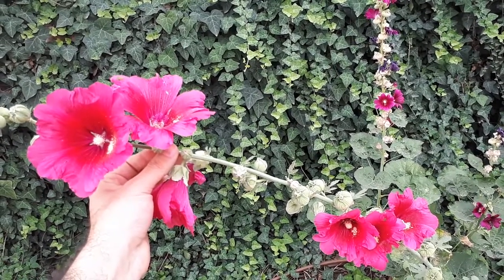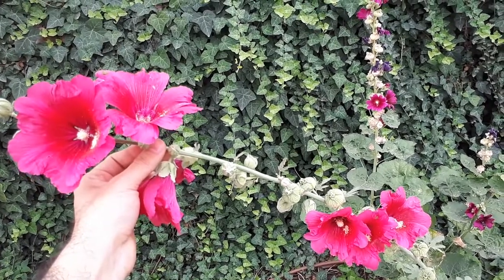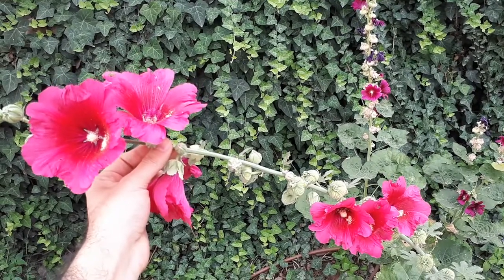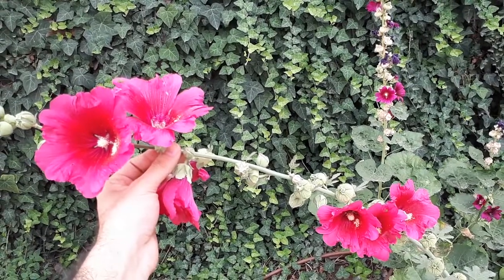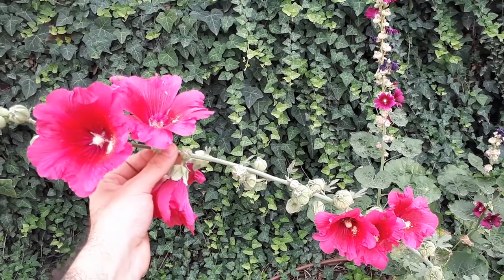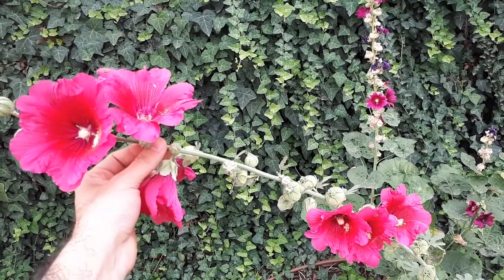They grow really high, so you can use them as an edge plant. It dies back mostly, but it's just beautiful in the garden — very decorative and very edible. You eat it and it's beautiful. Don't forget to let it grow really high, because that will be even more impressive.